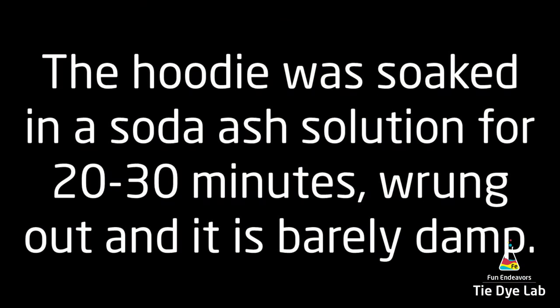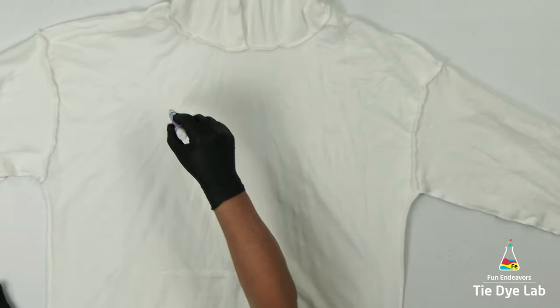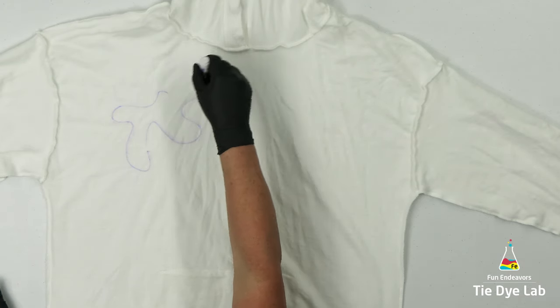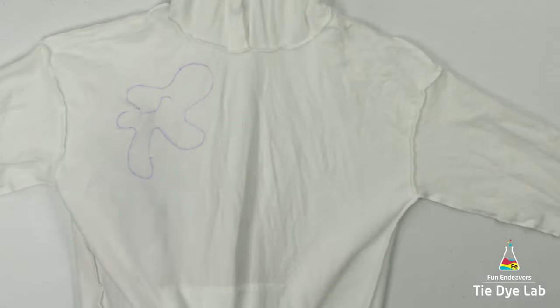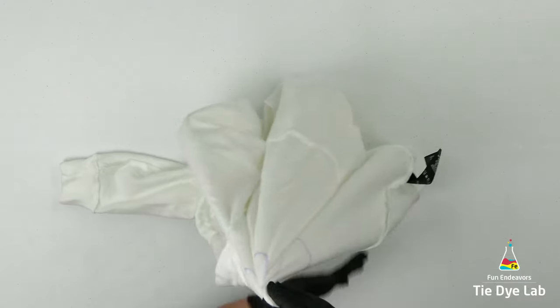The hoodie was prepped like normal and I have it turned inside out. I have the front side of the hoodie facing up, and using a washable marker I'm going to draw a little area where I'd like the center of my geode to be. This isn't going to be the shape of the geode, but just so I don't lose where I want the center to be during the tying process.